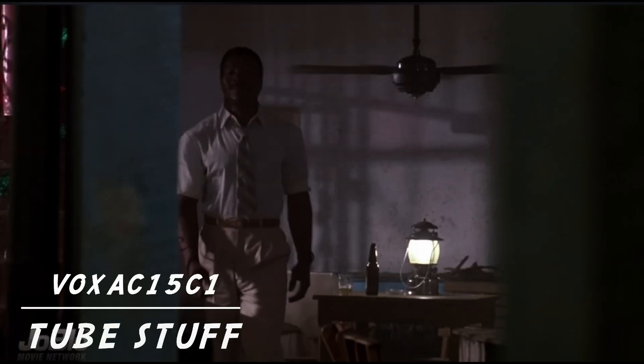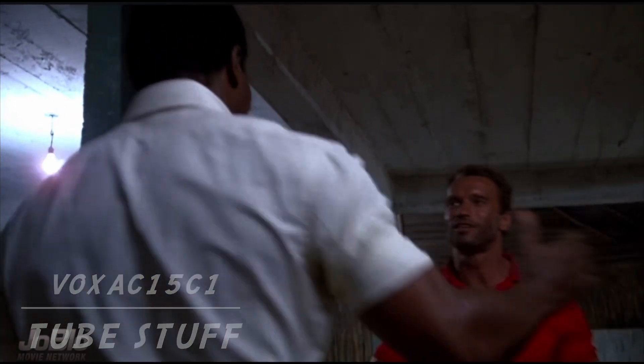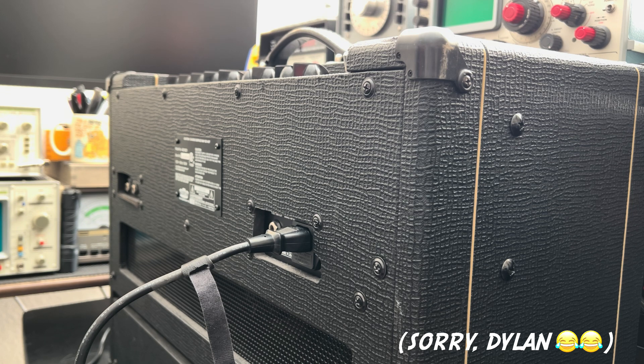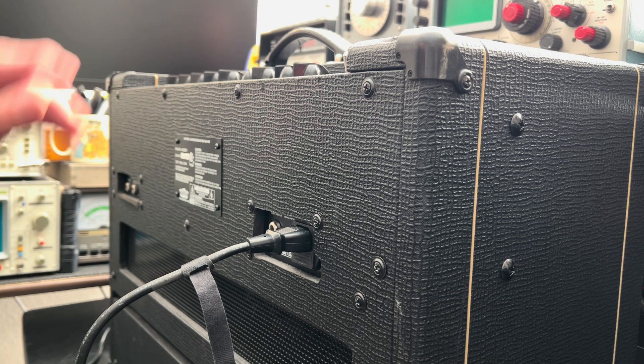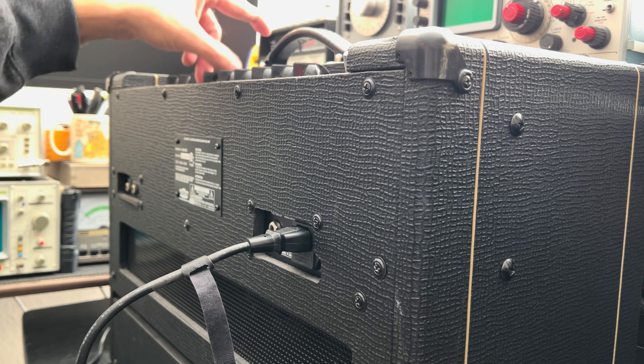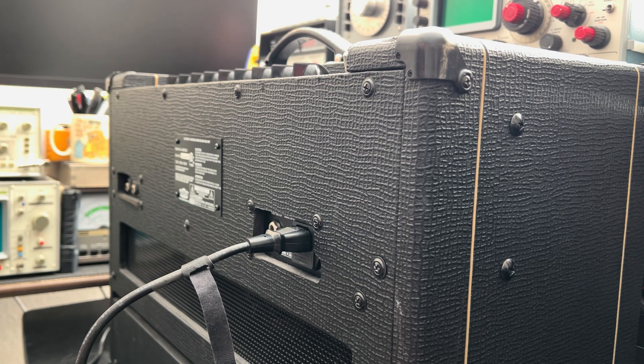Dylan! You son of a bitch! This is your Vox AC15 C1, and you're telling me that you're getting some extraneous noise even with all the volumes down. Well, let's get the volumes down. I have not plugged this in ever — this is us doing this together.